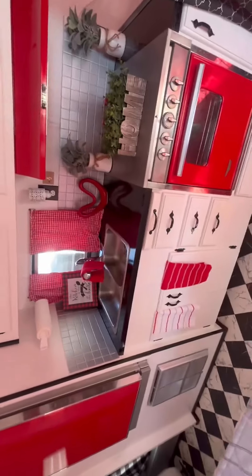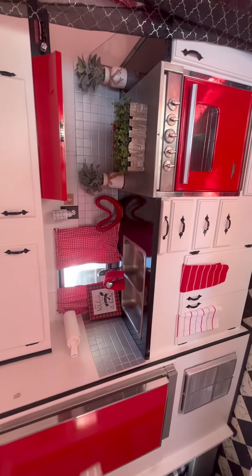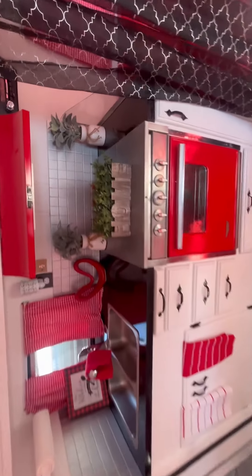You got the full kitchen. You got the heater, the refrigerator, the double sink, the oven top, the range, AC.